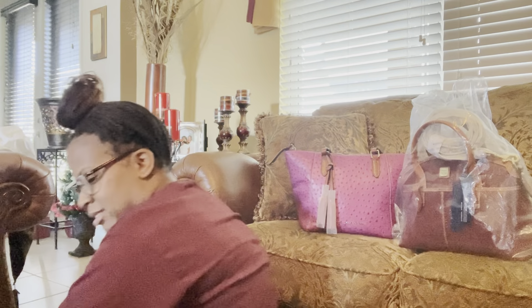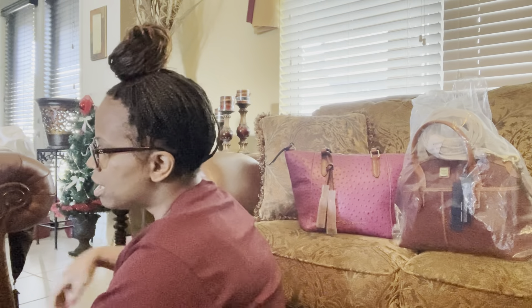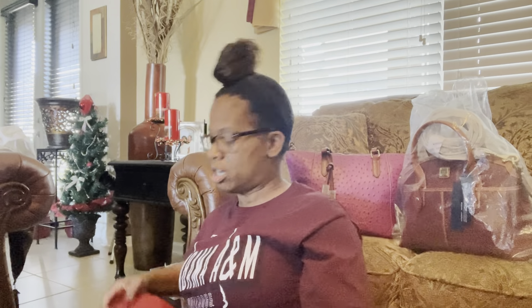Hey everybody, Handbag Collar here. If you were with me in my previous video, I did these two lovely bags back here. I said I was going to break this video up into three parts because I had three different brands to show you. My next brand I'm going to show you is Coach, and I also want to show you Patricia Nash.